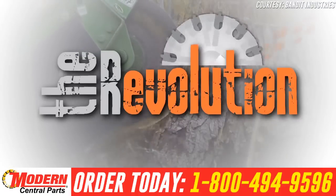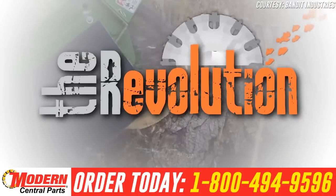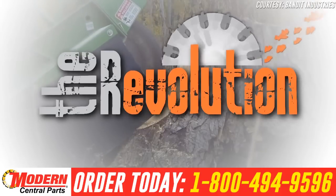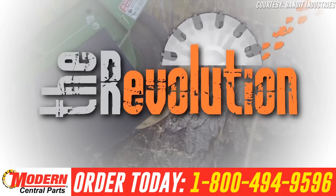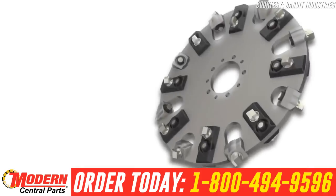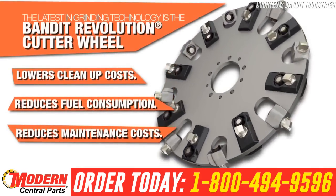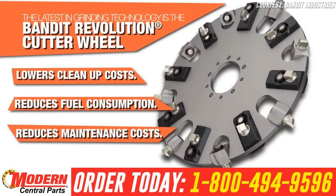Introducing the Revolution Wheel, now standard on all Bandit Stump Grinders. The Bandit Revolution Wheel is a significant breakthrough in Stump Grinder Cutter Wheel design. This wheel lowers clean-up costs, reduces fuel consumption, and reduces Stump Grinder Wheel maintenance costs, all while increasing production.